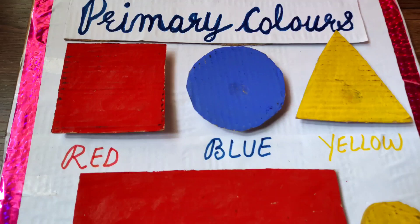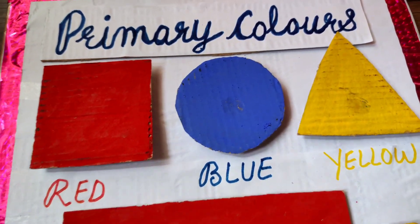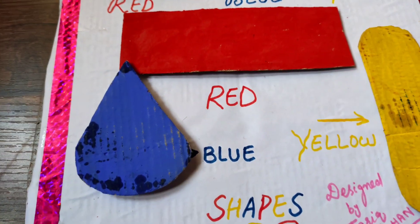I have made these primary colors in different shapes: square, circle, triangle, rectangle, and cone. So you can see different primary colors displayed in different shapes.